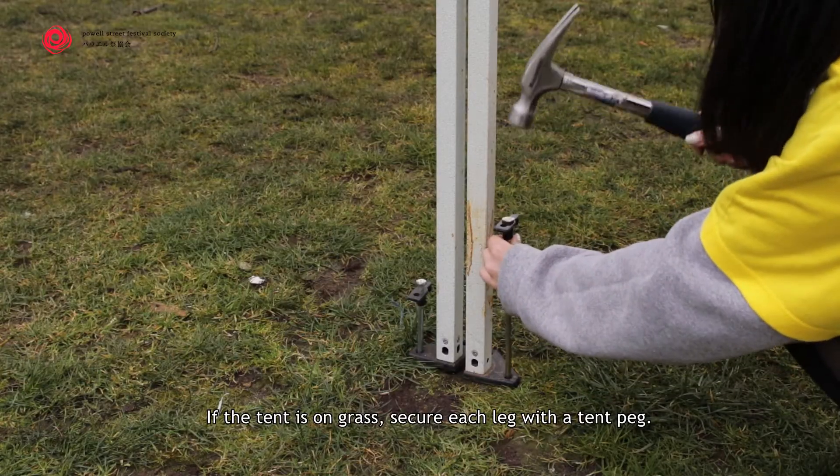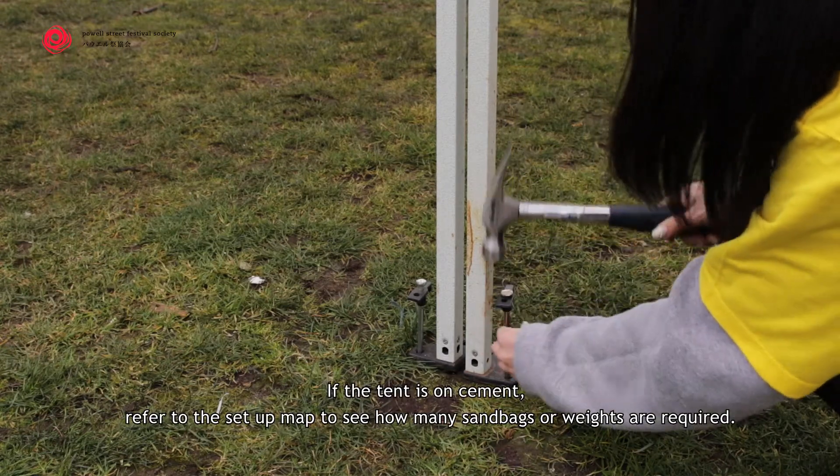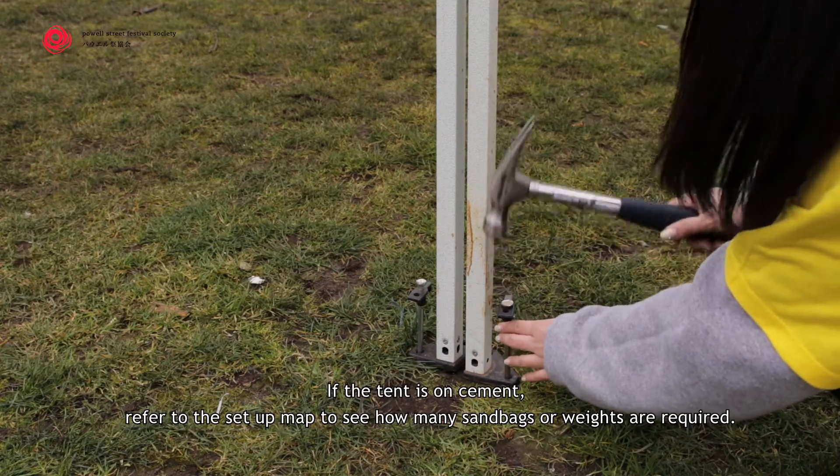If the tent is on grass, secure each leg with a tent peg. If the tent is on cement, refer to the setup map to see how many sandbags or weights are required.